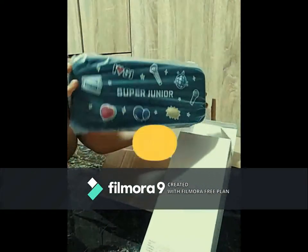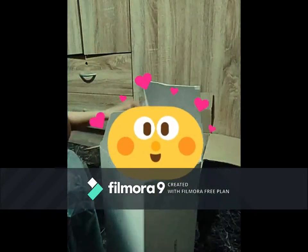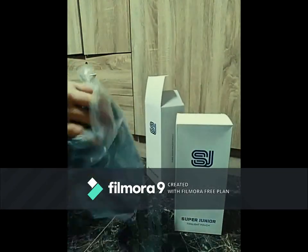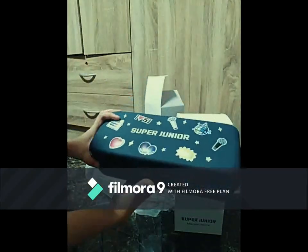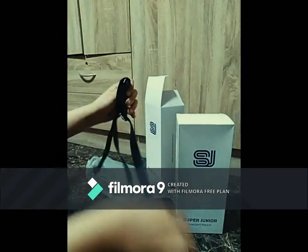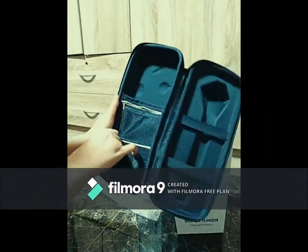And that's the item! That's the pouch where I can put my actual light stick. I'm very excited to use it in the concert, hopefully, next year. Oh my god, so cute! There are cute designs on it, and there are two pockets and two holders with a Super Junior name on it.